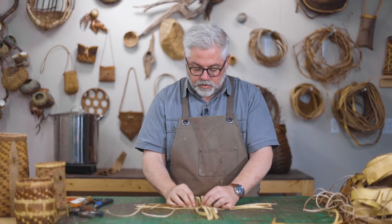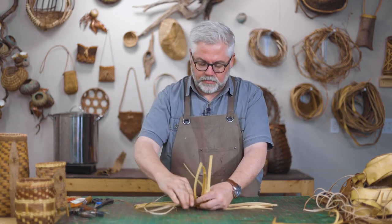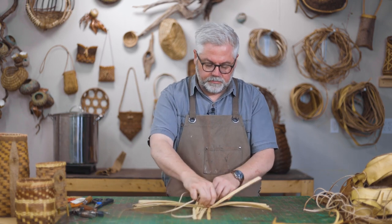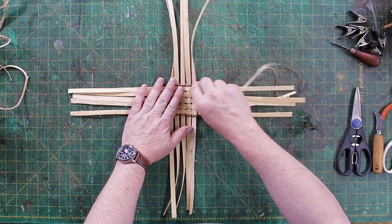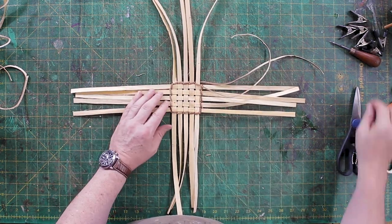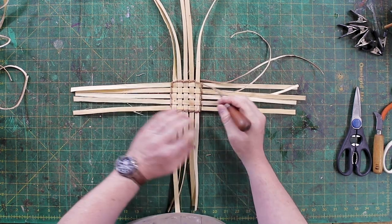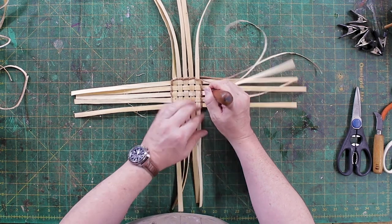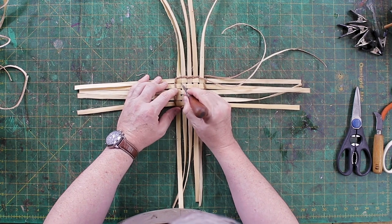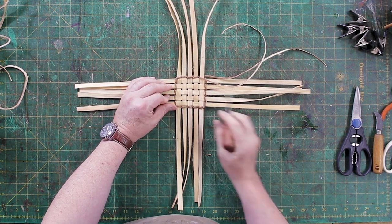I never want you to take one of my courses and feel like you can't make it work because you don't have exactly what I have. You can absolutely make it work with what you have — you just have to be creative. So you can see I've twined all the way around this — just a simple twine. I'm going to take my awl and just make sure that I'm all packed in there, make sure I'm as even as possible. I'm leaving space on purpose, but I just want to make sure all of those are done evenly.